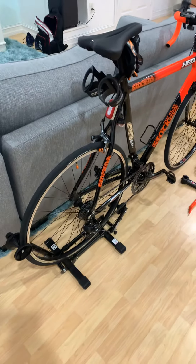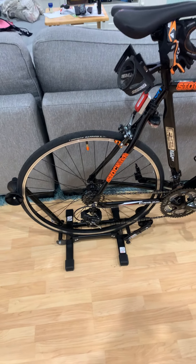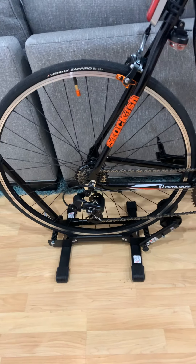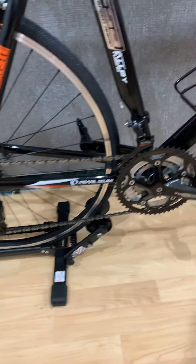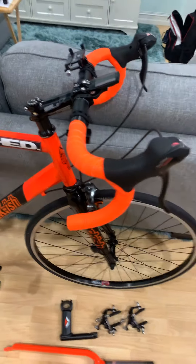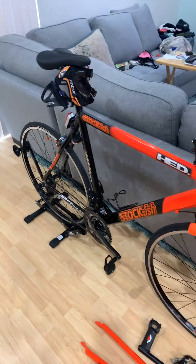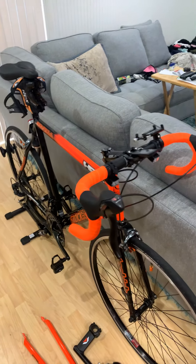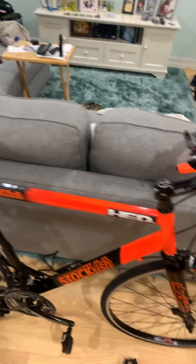My previous video showed everything that I've already upgraded. Quick recap: the wheel set has been changed out, the gears in the back, the rear derailleur, front derailleur, crankset, handlebars, the shifters. These shifters, front derailleur, and rear derailleur are the Shimano Tourney brand. Look at the other videos and you will know the parts and the specs for those.